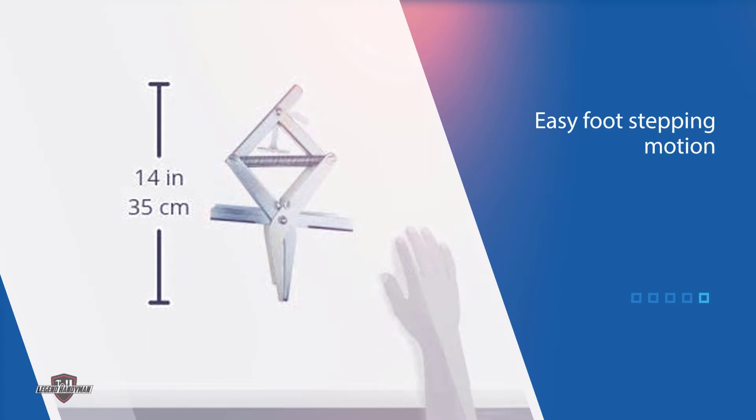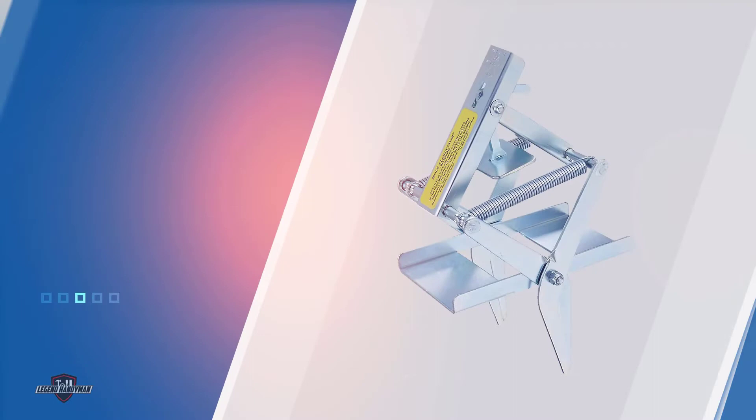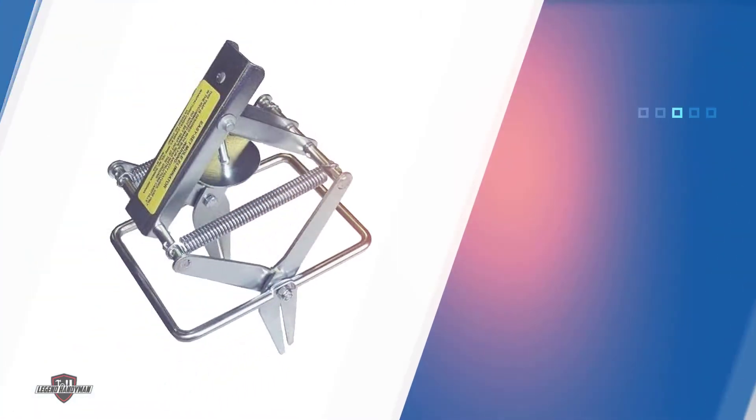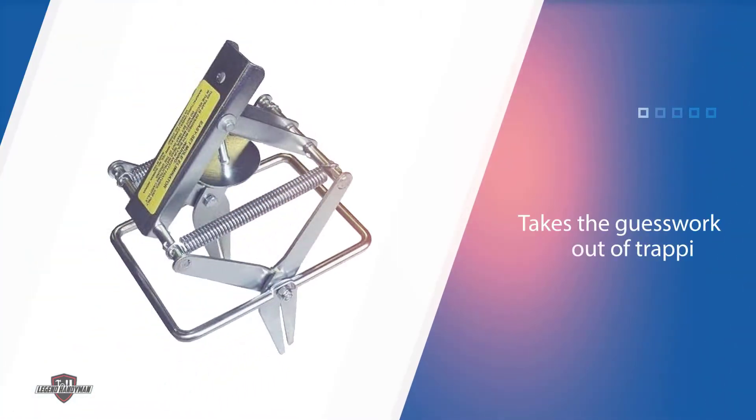The mole traps feature a scissor-style design that users embed into the ground so the scissors are directly in line with the mole tunnel. These traps are made of durable stainless steel that's resistant to water and corrosion, ensuring they won't fail when triggered.